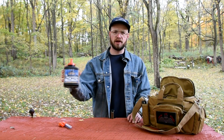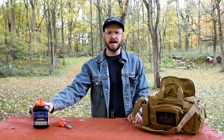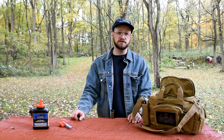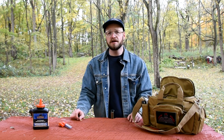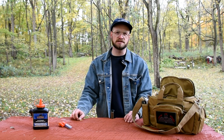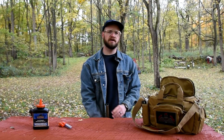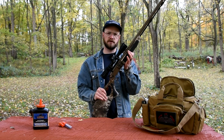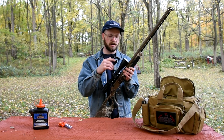This test in particular, we're going to be testing Blackhorn 209 in my CVA Acura LRV2. If you're interested in some of the other black powder substitutes or traditional black powder, be sure to check out the exact same test on the channel and at ilovemuzzleloading.com. I've got my CVA inline muzzleloader here with the Vortex Crossfire 2-3x40 scope on it — I get a lot of questions about that.